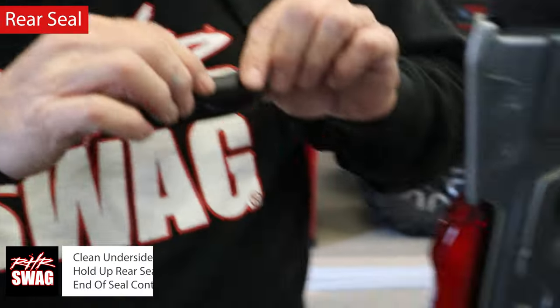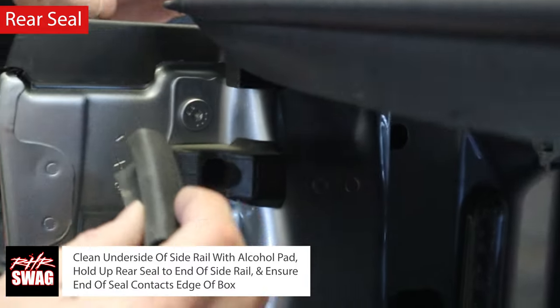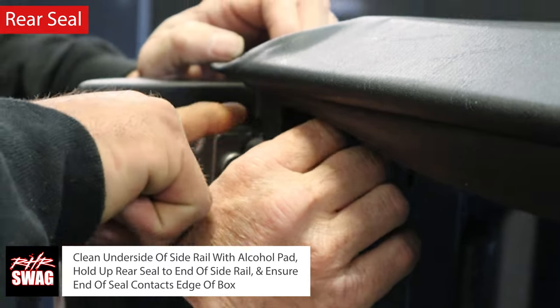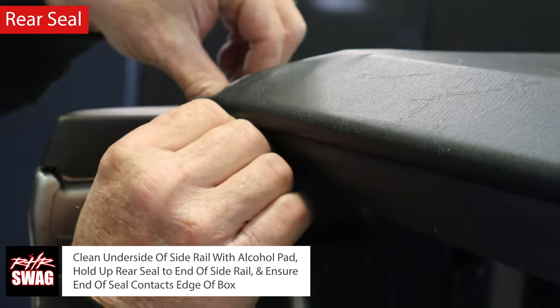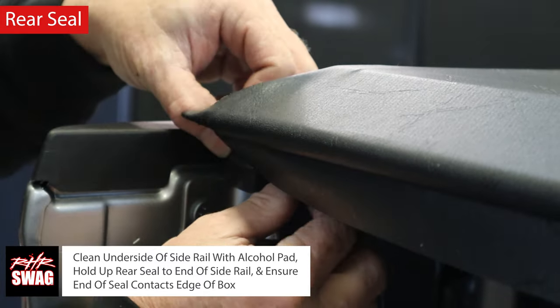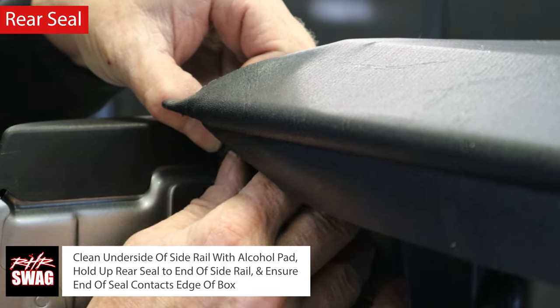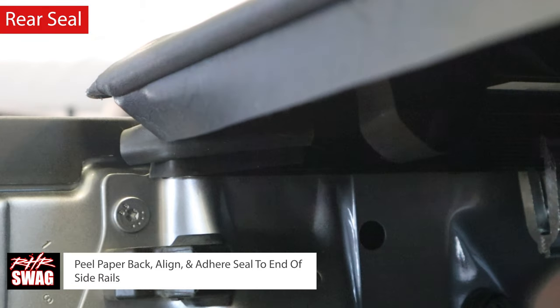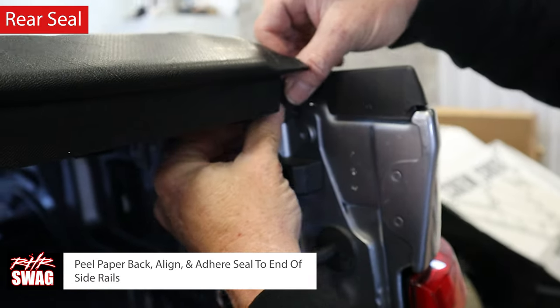The final step is applying the rear seal. Clean the underside of the rail with the alcohol pad, hold the rear seal up to the end of the side rail, and ensure the end of the seal contacts the edge of the box. Peel back the paper, align and adhere the seal to the end of the side rails — just make sure your tonneau cover is watertight.